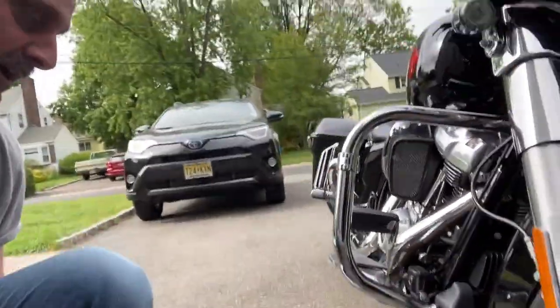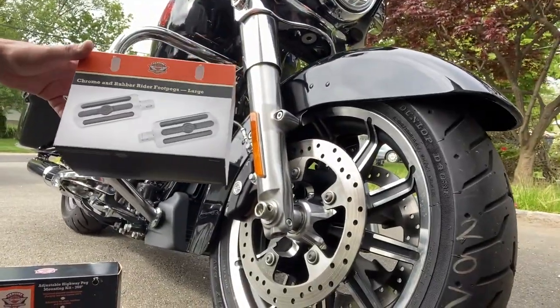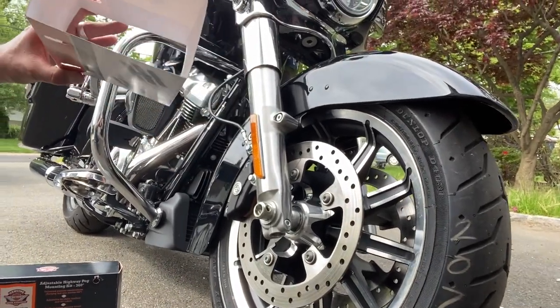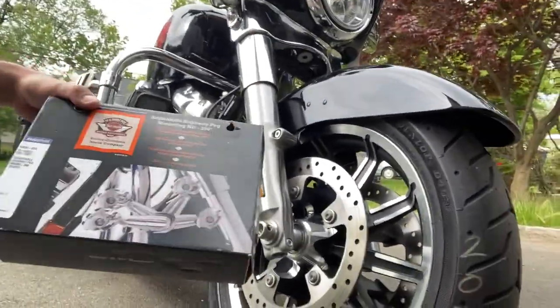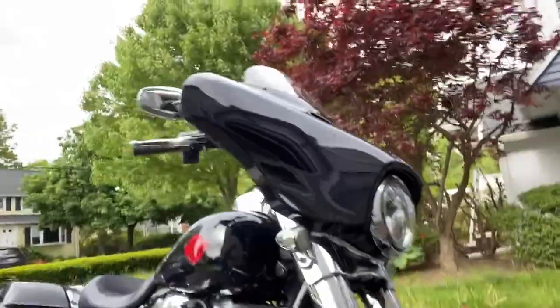That is it guys. This is the outcome. This is what I used — these are the two: the chrome and rubber rider foot pegs, large, by Harley-Davidson, $84. And the 360 mounting kit by Harley-Davidson. This is what it looks like.